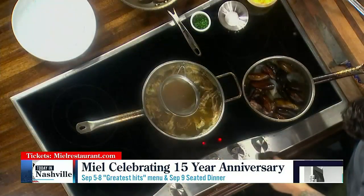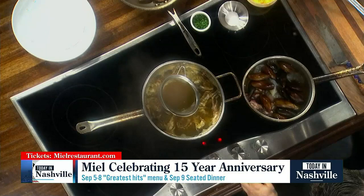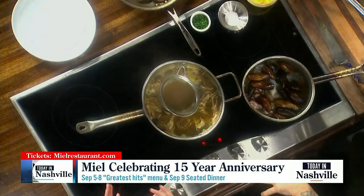So while he does that, let's talk about the Greatest Hits menu. If you know Miel, there have been some menu items over the years that customers really loved, and you're bringing them back. It's available all next week. Then there's a ticketed cocktail hour and seated dinner happening on September the 9th. You can go to mielrestaurant.com or follow them on socials at mielrestaurant. And if you miss out on this experience, they have food experiences throughout the year — lots of wine tastings and pairings. I'm already excited about what they have coming up this fall, so be sure to check their website.